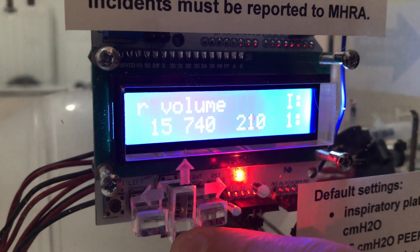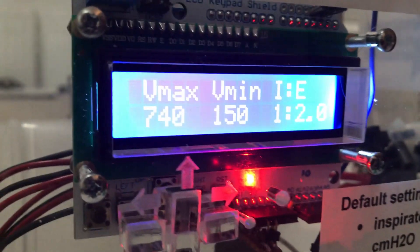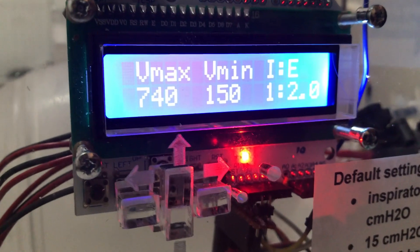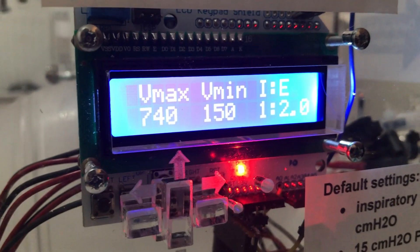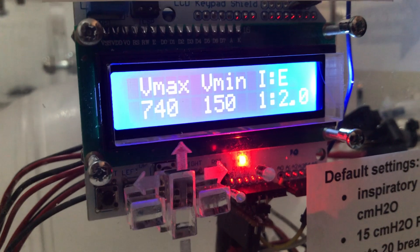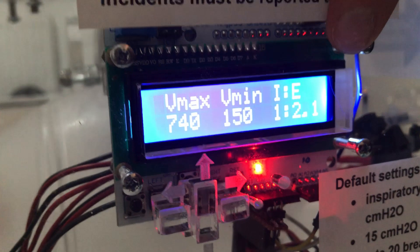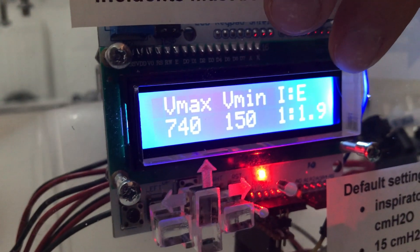The last reading on the screen is a measured value of the I:E ratio. It's possible to change the code to make this a user-adjustable setting — for example, a 1:1 or 1:3 ratio — but at the moment, based on what the requirements ask for, it's set at a constant 1:1.2, and that value is displayed on the screen.